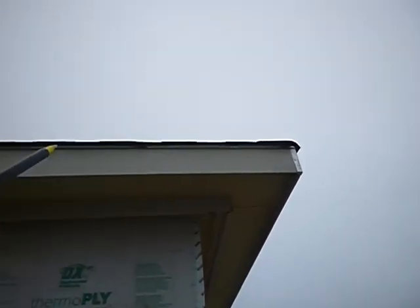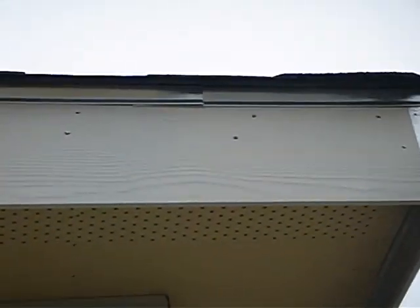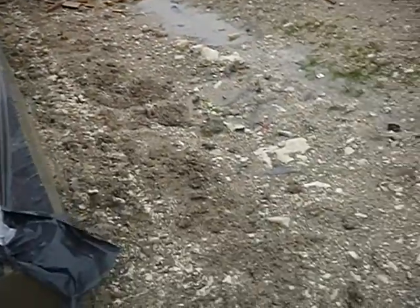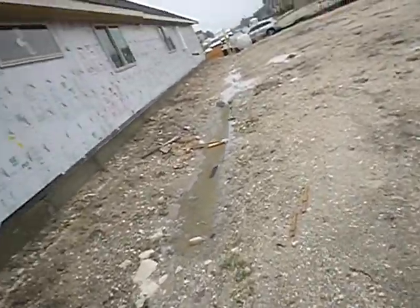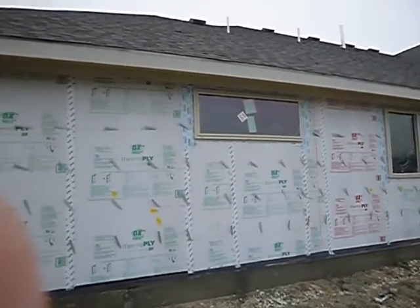That edge flashing between the shingles and the fascia board — when it laps, it's supposed to lap 10 inches according to the manufacturer. As I mentioned before, you'll probably never have a problem with it, and you'll probably never get a warranty claim denied because of it — probably. But I can't promise you that.